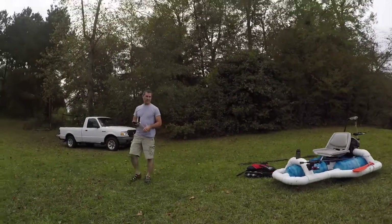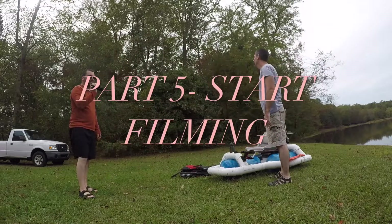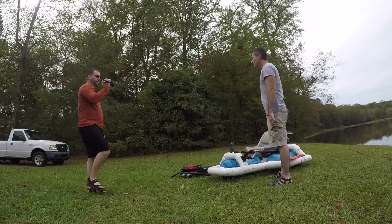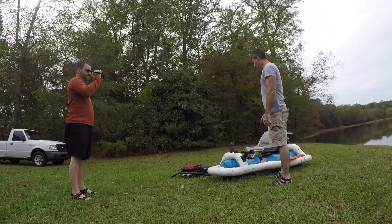Alright, you ready? Yep. Alright, I'm going to put y'all down over here so you can see what we're doing. It's like four takes — it's all my fault. Alright, ready? We are rolling. Okay. One, two, three.